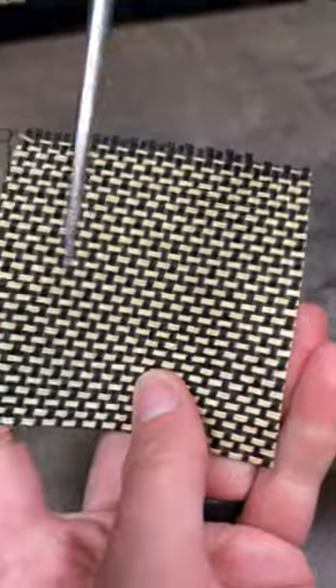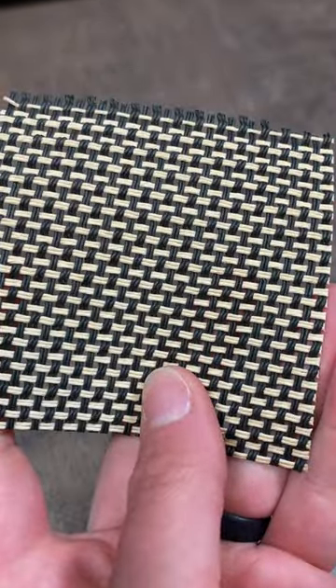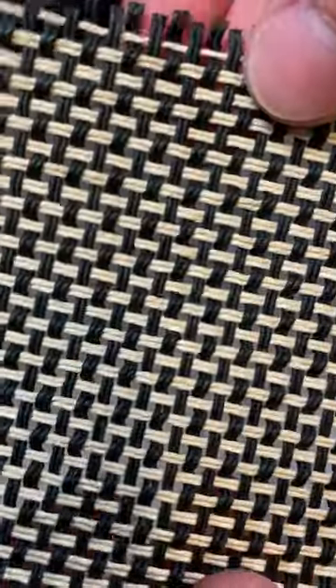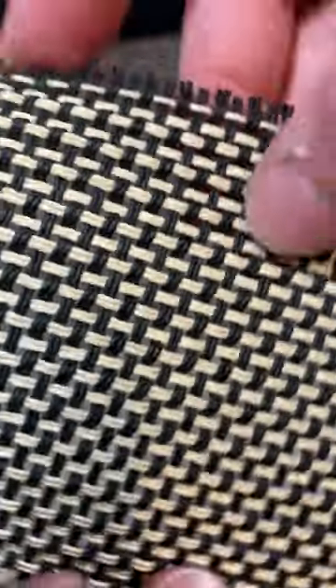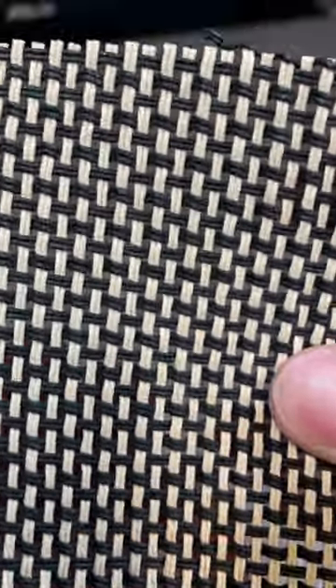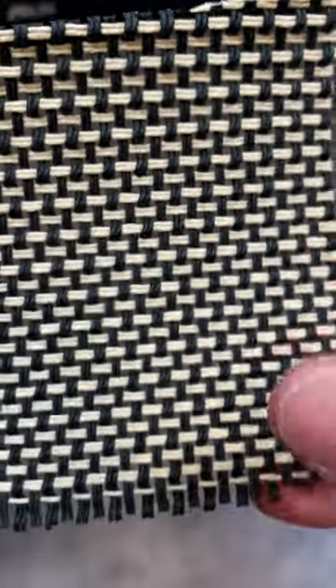Some grille cloths, such as this Marshall-style one, are symmetrically reversible, meaning that it looks exactly the same regardless of which side faces out. And some, including ones from other manufacturers, if you can imagine these threads being the same color, are also rotationally symmetrical, meaning that they look exactly the same regardless of which edge faces up.